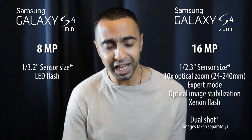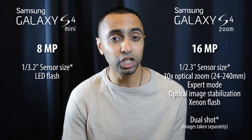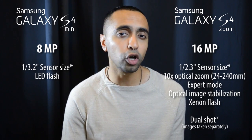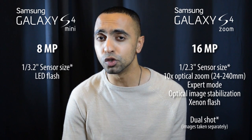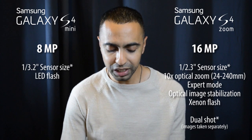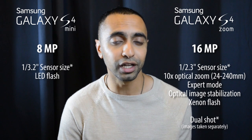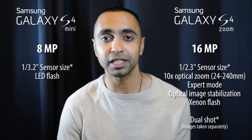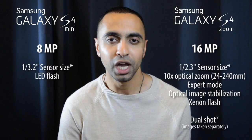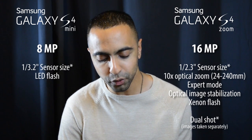The S4 Zoom also has an expert mode giving you lots of manual settings — aperture, shutter speed, ISO — which is really great for the photography enthusiast. You've also got a Xenon flash on the S4 Zoom, giving better quality flash, very similar to lots of compact cameras out there.